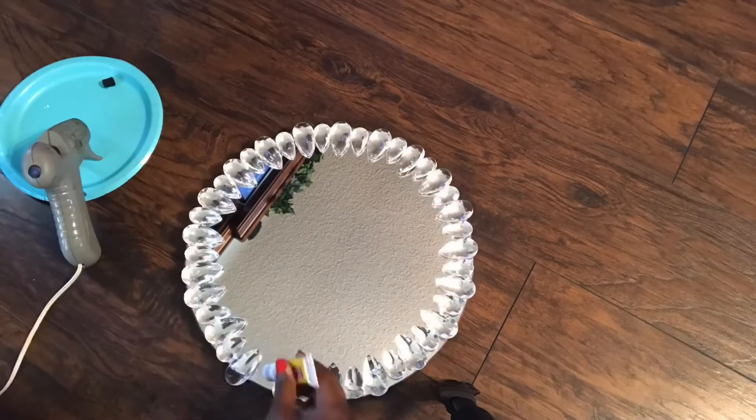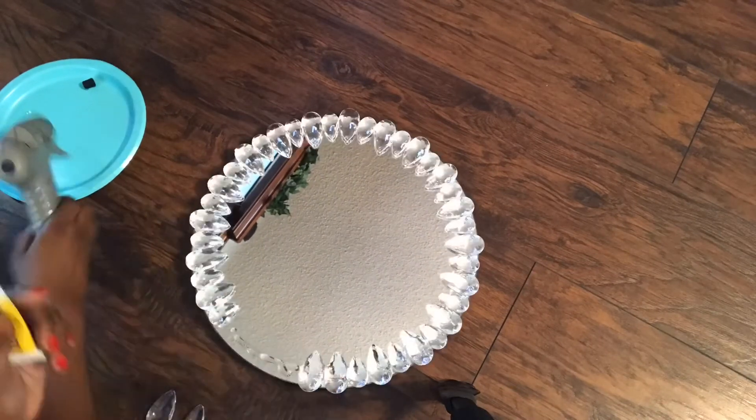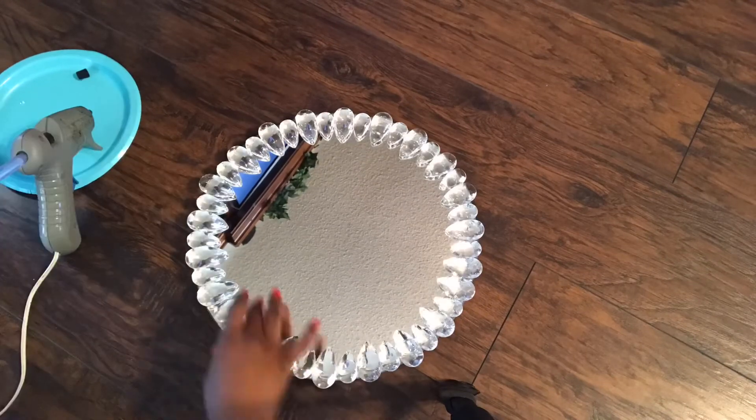This project was so fun and so easy to make. As soon as you are done gluing your crystals, that is all — you will have a completed and glamorous vanity tray.